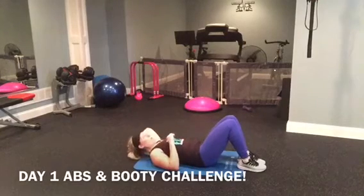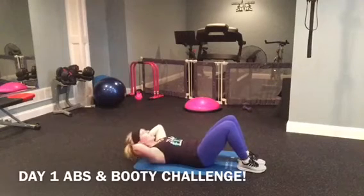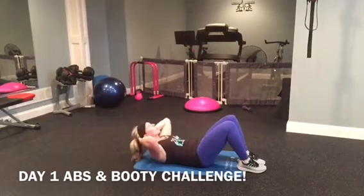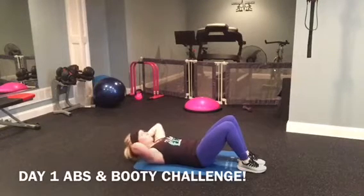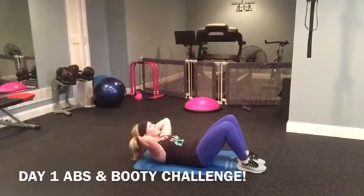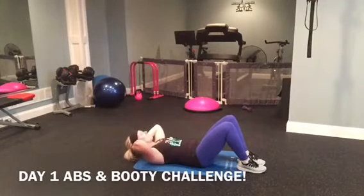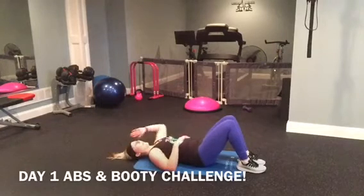Two moves and we're done. Regular sit-ups — one, two, three, four. My voice is shaking. Six, seven, eight, nine, ten. Means I'm really squeezing, right?